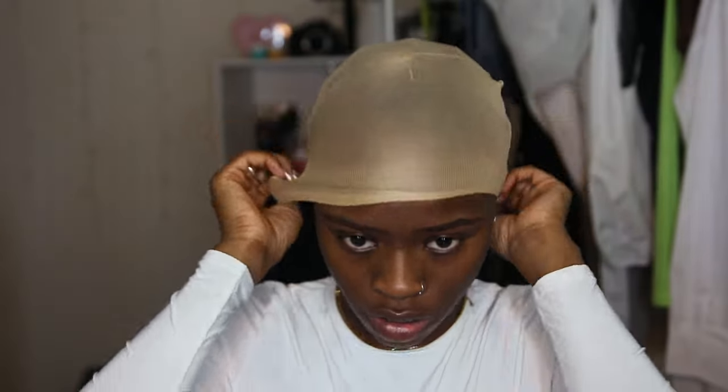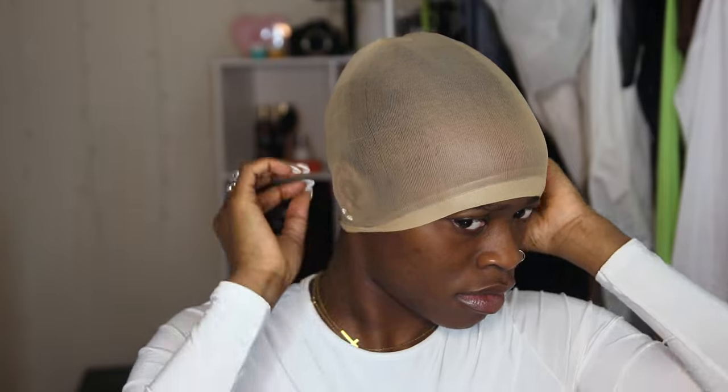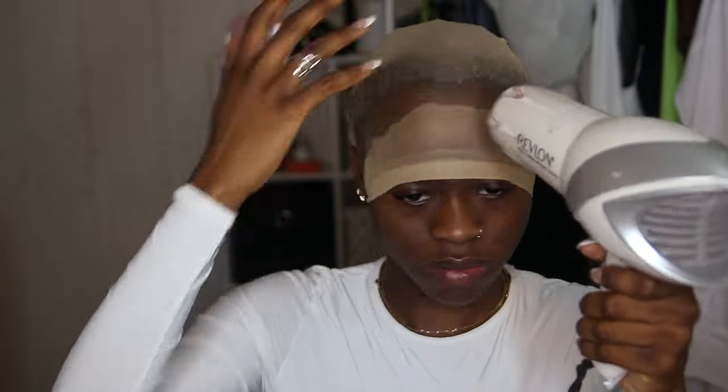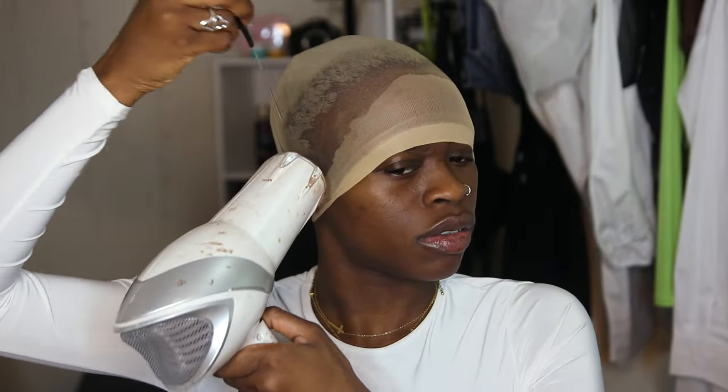Jumping right into the ball cap method. I'm putting the cap on and placing it over my ears, then I'm gonna cut holes and pull them around my ears. I sprayed the glue on my lace before cutting the ear holes but you don't want to do that — make the ear holes before you spray the glue, that's very important. Now I'm going to spray the gossip spray all over my edges. Make sure your edges are covered — save your edges. A lot of people like to skip the ball cap method and I used to be one of those people, but if you want to save your edges and make your install last, I highly suggest using it. I'm using my blow dryer on the cool setting to push the cap right into my skin until the cap is completely stiff and dry.